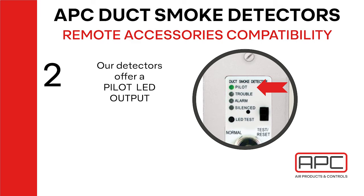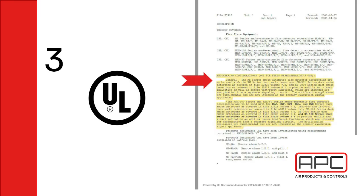Secondary, Air Products Controls offers a pilot LED on our key switches and on our detectors. By mixing and matching devices, you will actually lose the functionality of this LED in some situations.